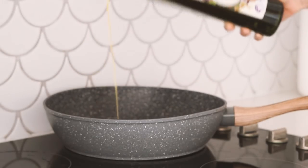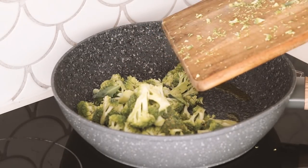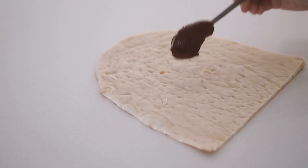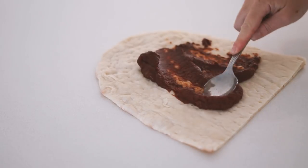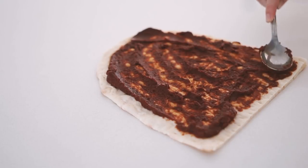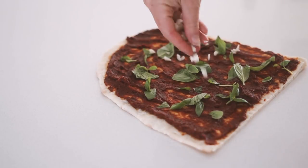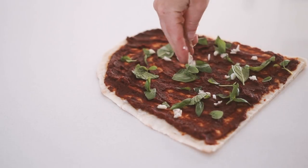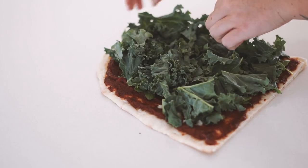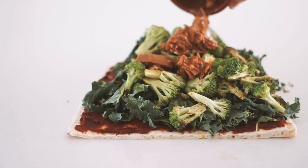I like to cook some of my vegetables before putting them onto a pizza so they're nice and well cooked through. This is just a pizza base from my local supermarket. I put some tomato paste on the base, then some fresh basil and fresh garlic — absolutely delicious. Then I also put on some kale, about half a bunch, still fresh.